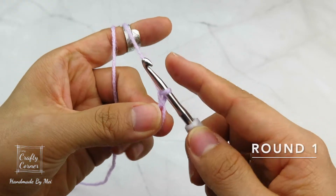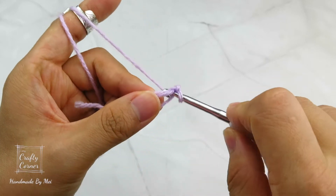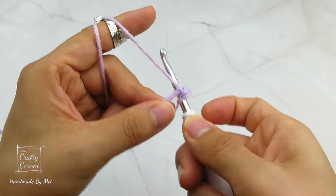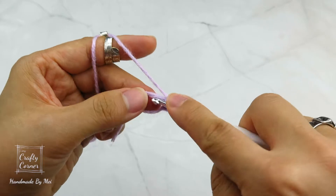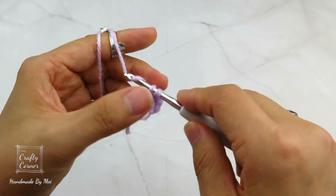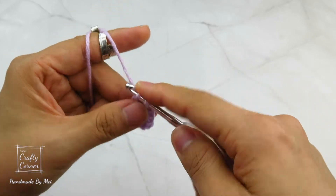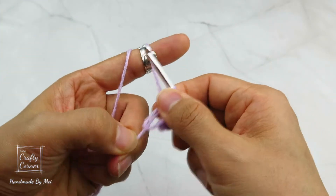To begin round 1, place 6 single crochet into the magic circle. Insert, yarn over, pull through, 2 loops on the hook, yarn over, pull through 2 loops — that's 1. Continue placing single crochets: 2, 3, 4, 5, 6. To close the magic circle, just pull the tail.